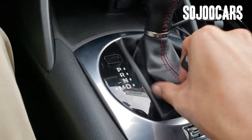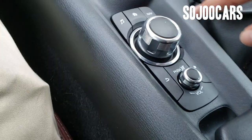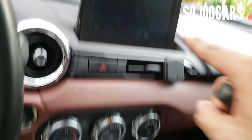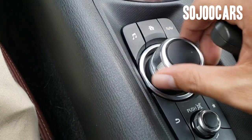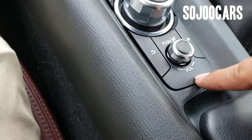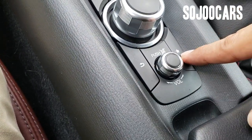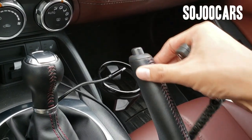Here's the transmission with leather and red stitching, with a sport mode. And this is where you control the infotainment — you can move left, right, up, and down, with controls for music, home, navigation, volume, mute, back, and favorites.